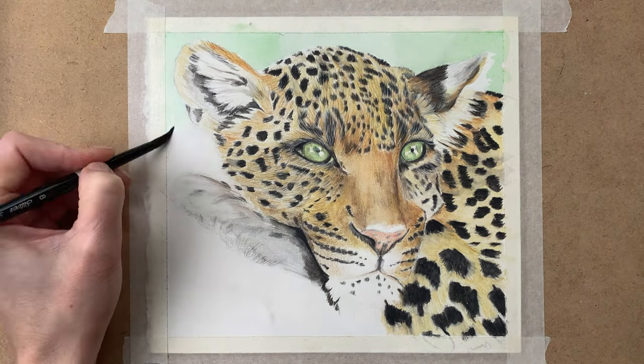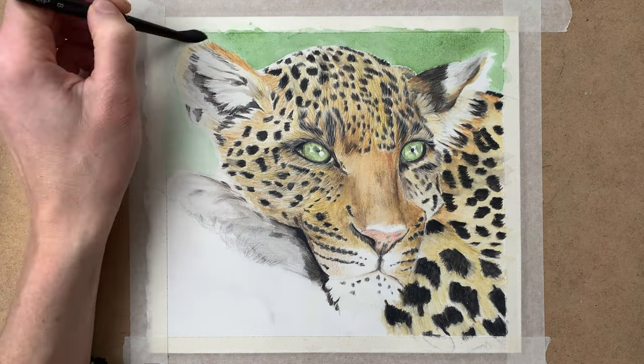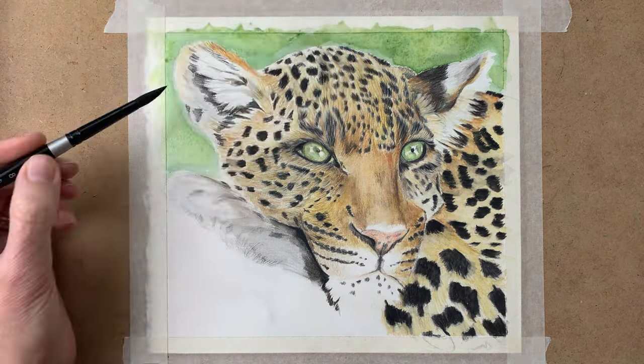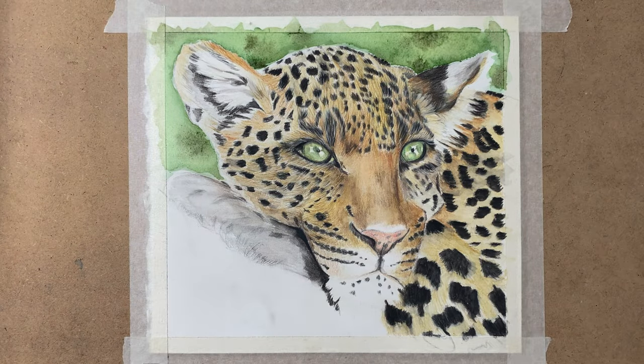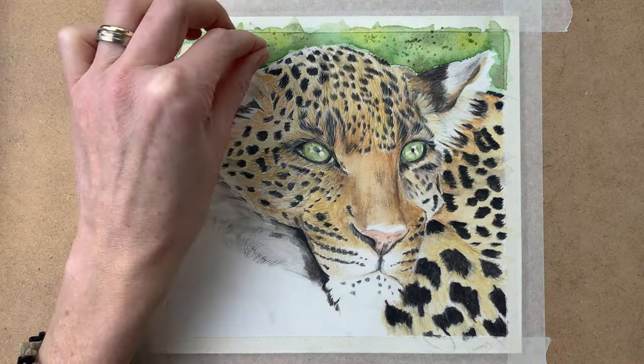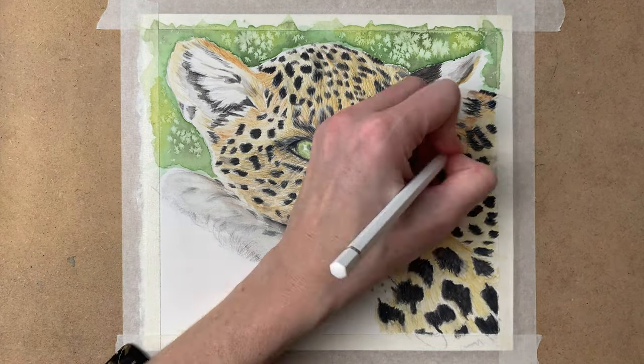I create my background with Winsor & Newton watercolors, using various shades of green and mixing them together to create depth. I also add some salt to create a nice texture.